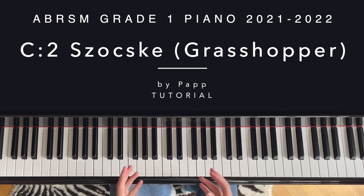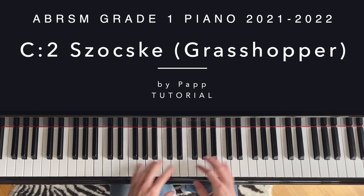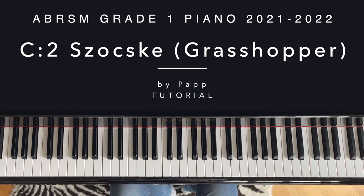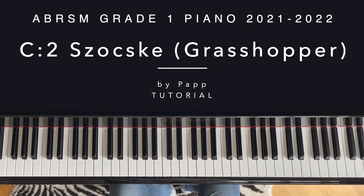The Grasshopper is a great piece for small hands — you don't have any big chords or big stretches, so anybody can really play this, and there's no pedaling either. It is very easy for a very young beginner. The difficulty in this piece is to sustain the gentle staccatos all the way through.